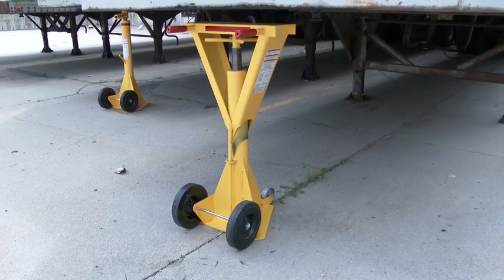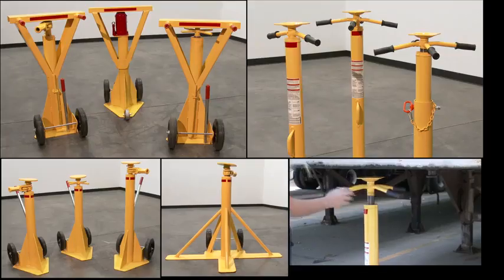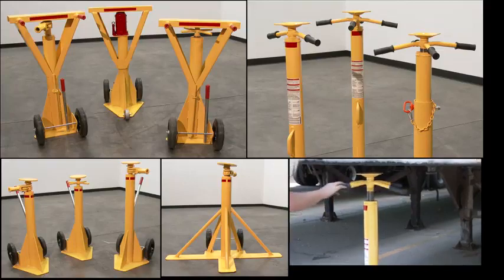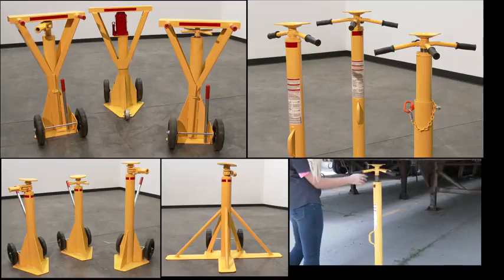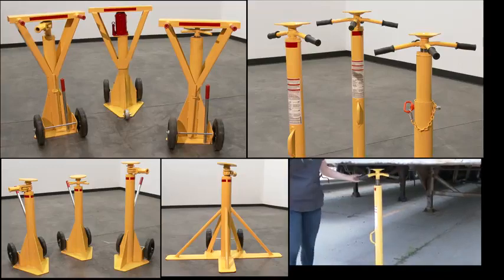They are also used to level trailers parked on sloped ground and to prevent landing gear from sinking into a soft surface. Our Trailer Stabilizing Jacks come in three different models to accommodate different trailer size and weight requirements and meet OSHA specifications and regulations.